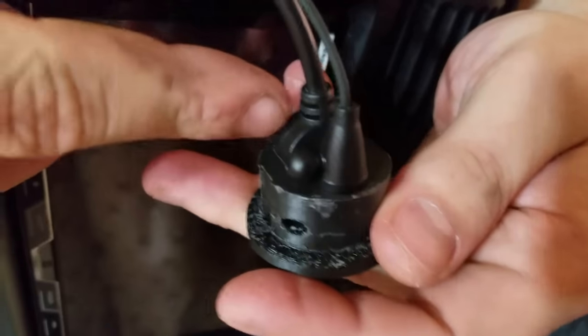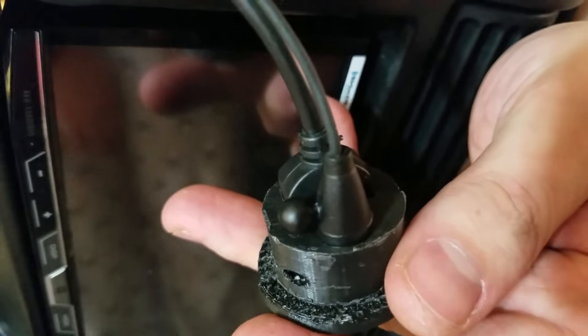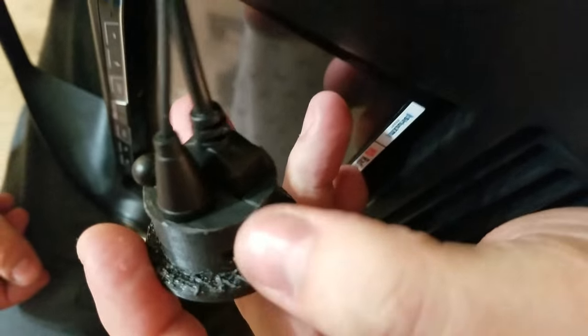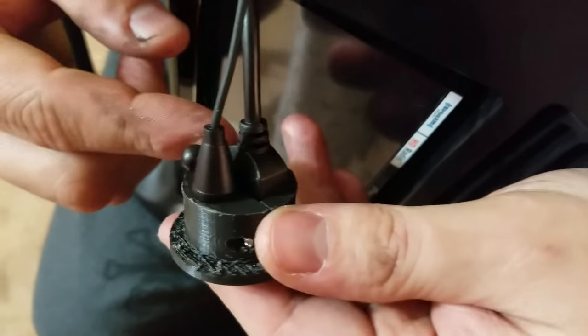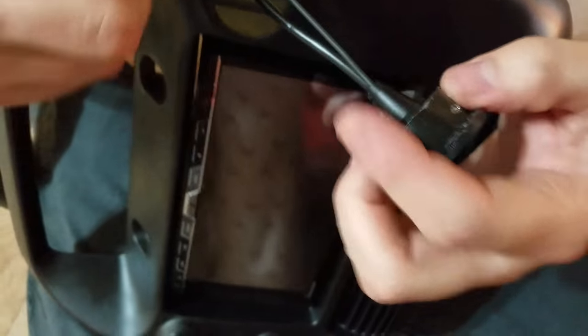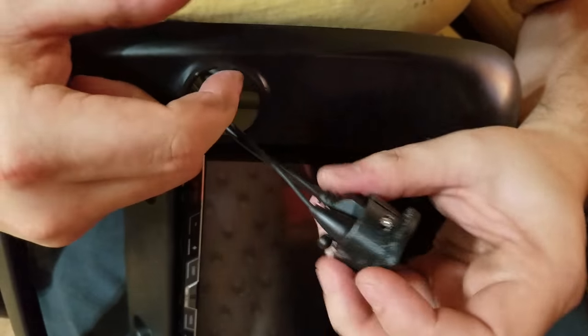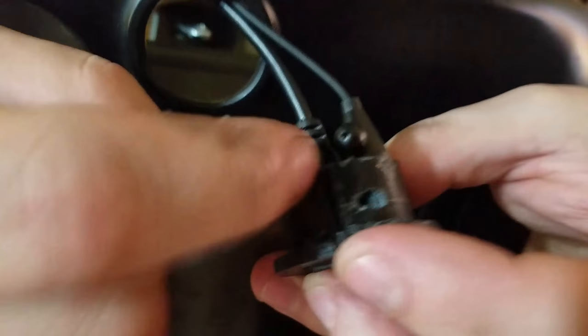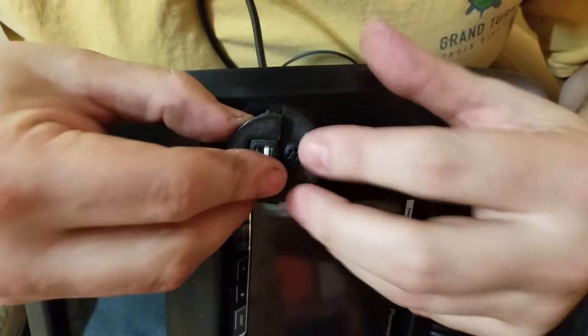They just fit so tight into this hole. In the models, I only added like 50 to 100 microns of clearance, and the way they work out is just really tight. Also, you can notice there's a key here on the piece, and I added a key into the model so that this won't rotate over time.